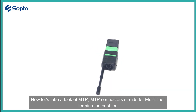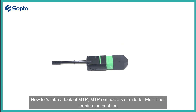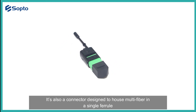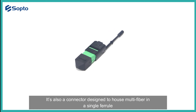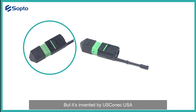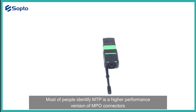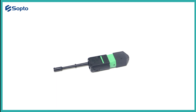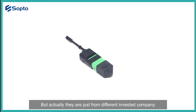Now let's take a look at MTP. MTP stands for Multifiber Termination Push-On. It's also a connector designed to house multiple fibers in a single ferrule, but it was invented by US Conec, USA. Most people identify MTP as a higher-performance version of MPO connectors, but actually they just come from different companies.